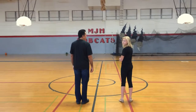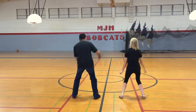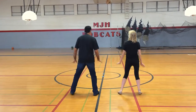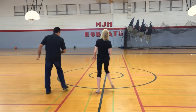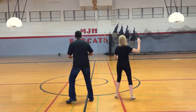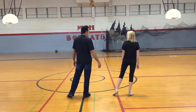Ready. Now let's start. We're doing this round. 1, 2, 3, 4, 1, 2, 4. I'm going to do this little look.